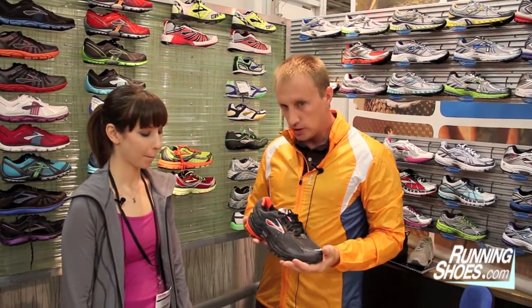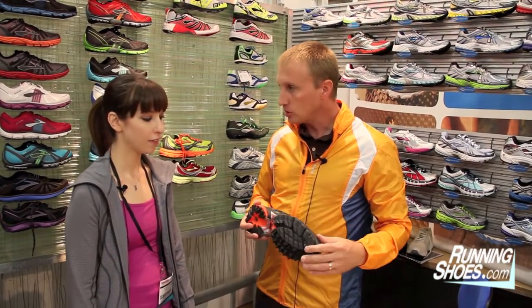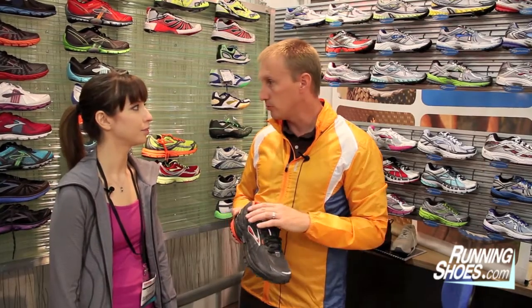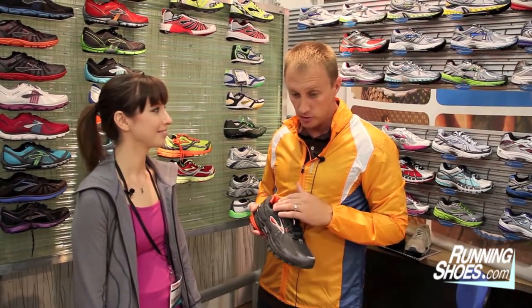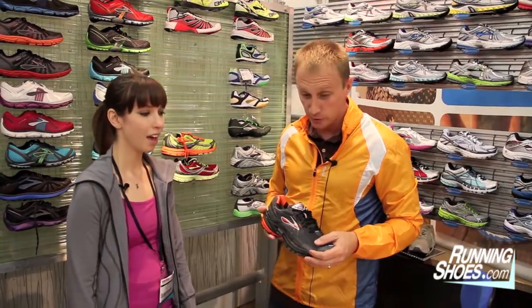This Adrenaline that we added Gore into also has a more aggressive outsole. So if you're running off-road on some trails or in the winter slush, you'll get that waterproof upper. You'll get the ride and fit of the Adrenaline — the most trusted shoe out there right now — with the protection of Gore-Tex. We're really excited about these. We're looking forward to a long progression of our relationship with adding Gore into our product.